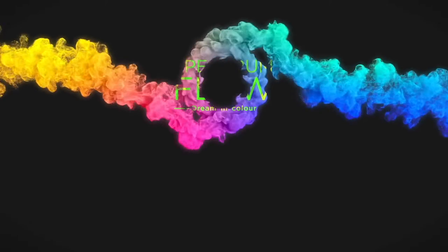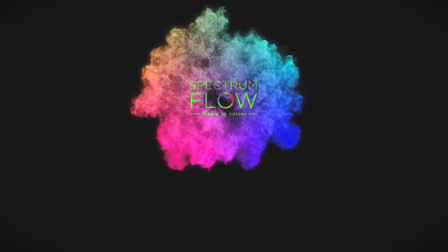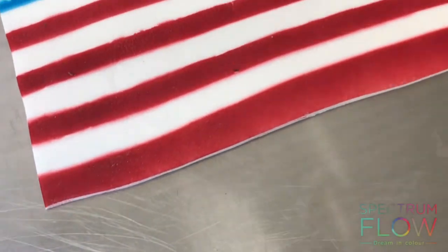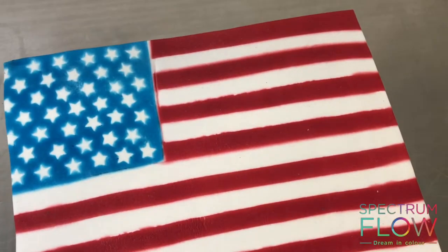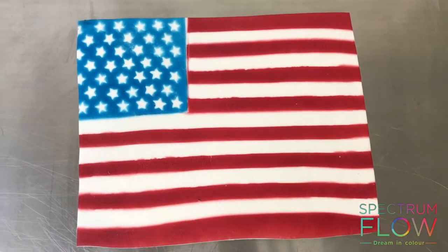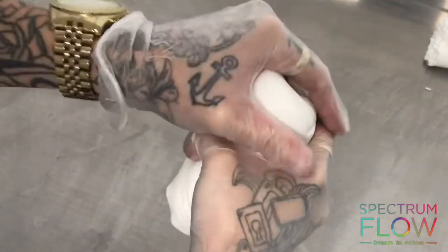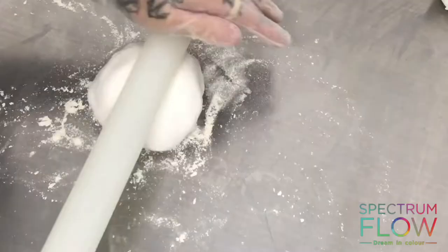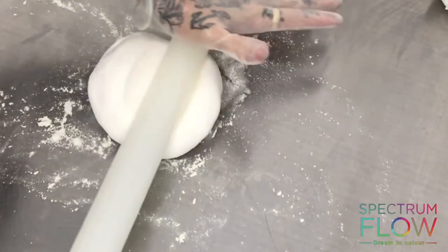In this video we're going to make an edible sugar paste USA flag to celebrate Independence Day. First, I'm going to take some sugar paste — I'm using sugar paste because it's necessary for this — and just roll it out into a nice even flat surface as big as I want my flag.